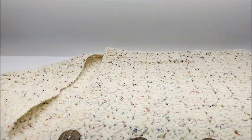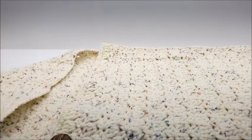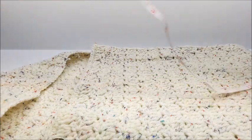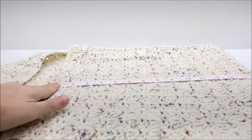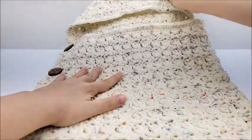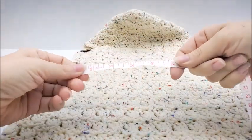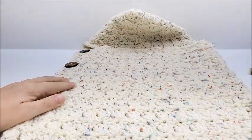I'm going to give you a measurement on this real quick. From the point of the hood down is about 23 inches, and from the fold down is about 15 inches, so it will fit a newborn baby. My fake baby is a 19-and-a-half-inch baby, which is about the average size newborn, and it's about 13 inches wide.